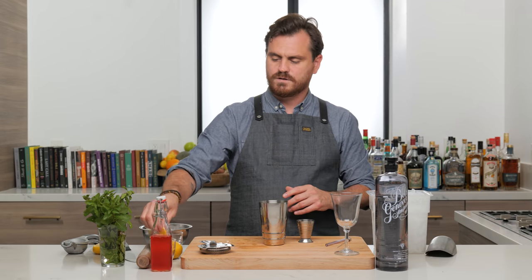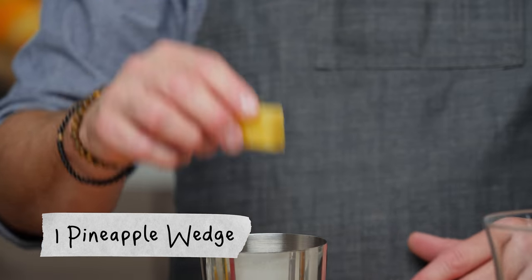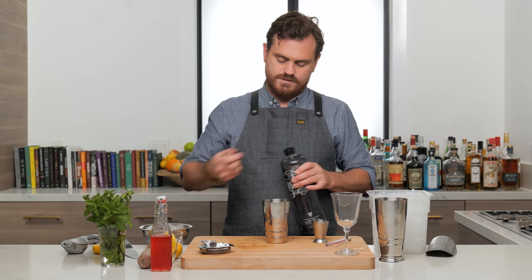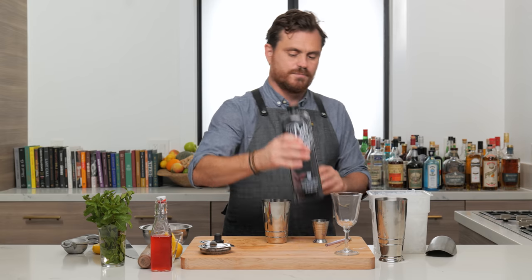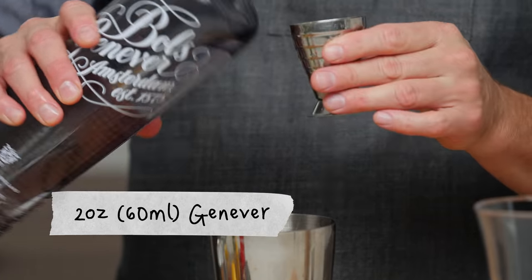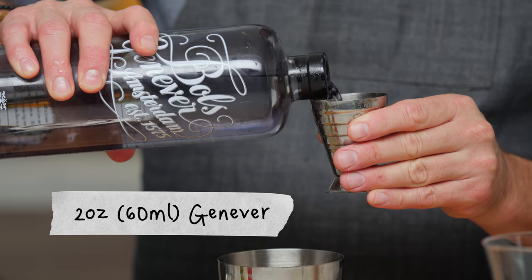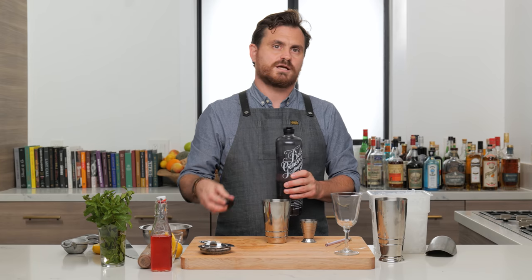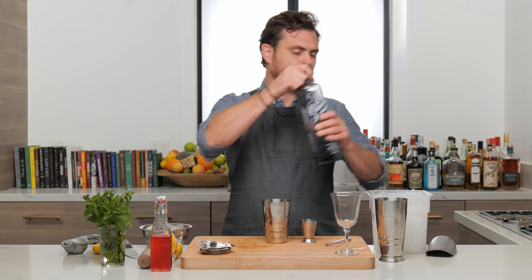We're going to take two orange wedges and one pineapple wedge. Then we're going to do two ounces of Genever or Holland's gin — well, I guess Genever is Holland's gin, really.